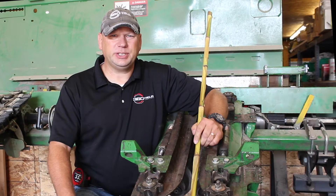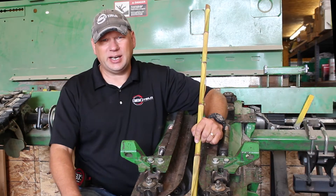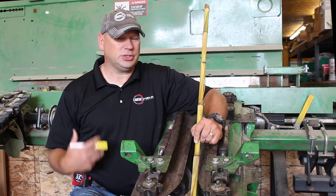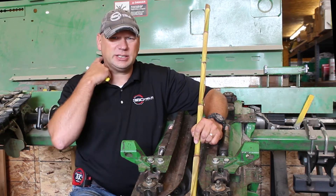Hello, my name is Jamie Brand with 360 Yield Center. What we want to focus on today is getting that head set up so that when you do go to the field everything works to the best of its ability and that you're ready to go. There are some best practices that we focus on and we're going to be walking through those today.